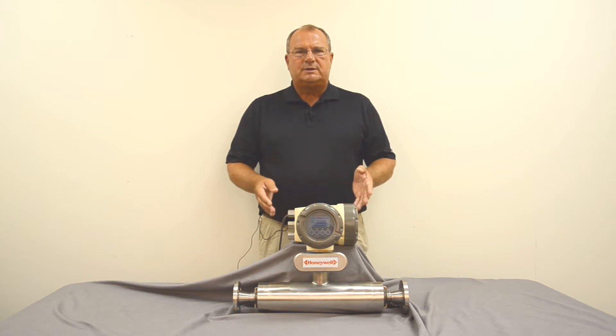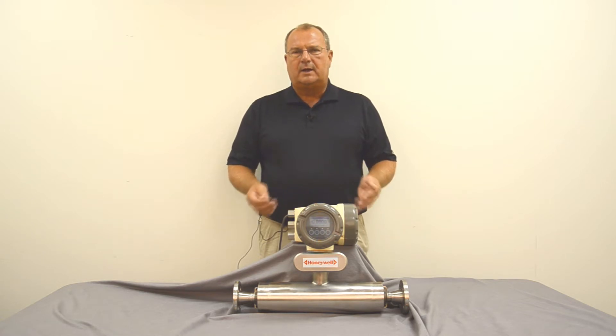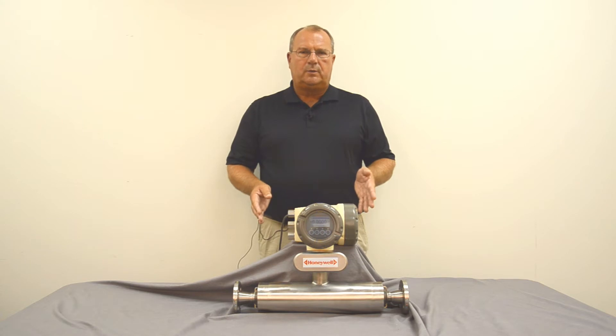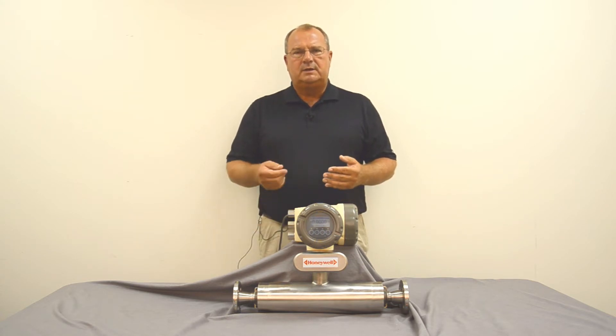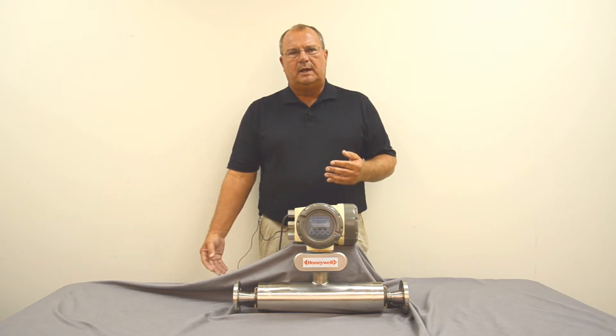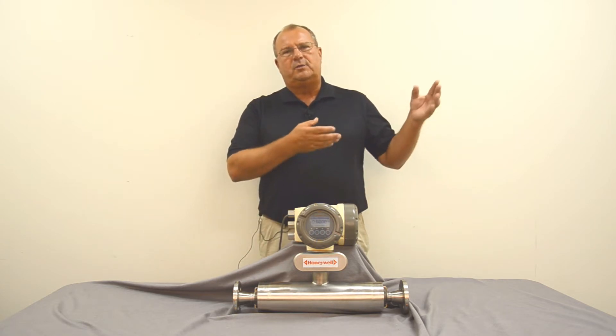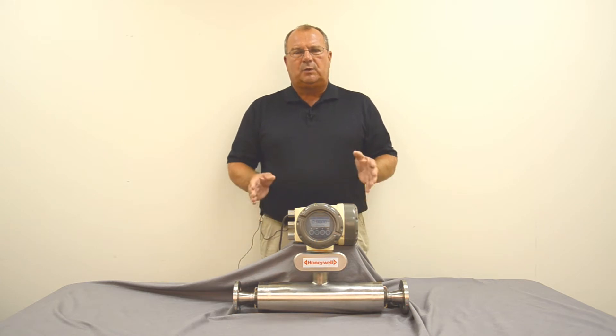It's also important to consider where you're going to install it. A Coriolis Meter is very forgiving in that it does not require a straight run like other types of meters do, but it does require that the tube be full at all times, with a minimum of solids, no bubbles or air trapped in the meter — things that can cause an error in measurement. The ideal situation is to install this meter in a vertical run with flow going up, so that any solids fall down through the meter and any air bubbles or entrained gas rise through into the piping above, keeping the meter full of the fluid you're trying to measure.